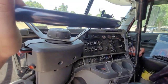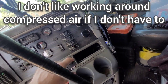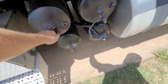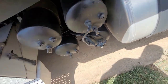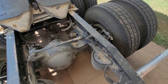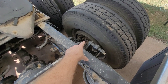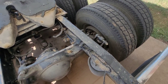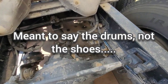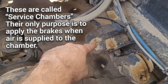Before I work on anything on that rear end, I'm going to dump the airbags and also take all the air out of the entire system. Now with all the air completely drained from the system, on this rear axle whenever you set the parking brake, these pads on the rear axle are not going to make contact with those shoes. The reason is these brake chambers do not contain a spring like the front ones do.